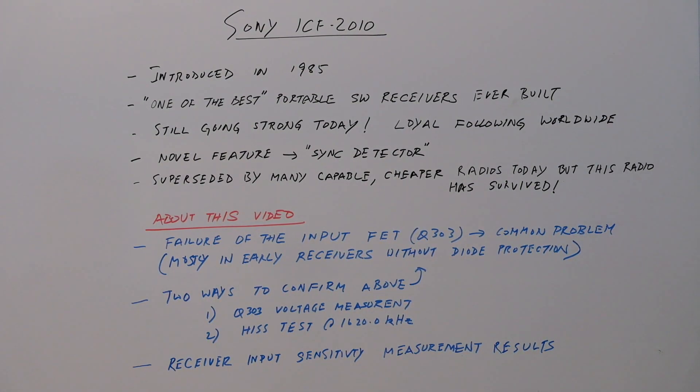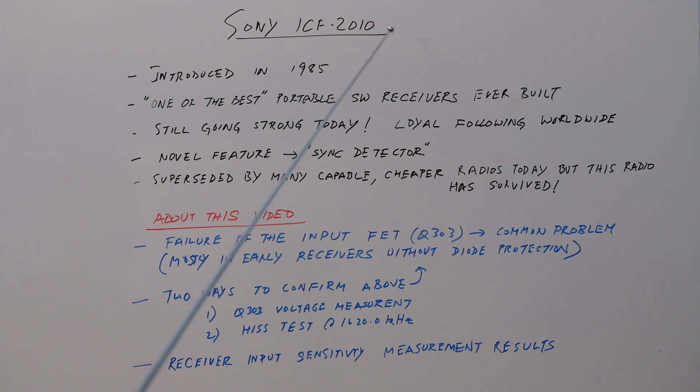Today I'm going to talk about the Sony ICF 2010 radio. It's a multiband radio which covers the AM band, FM, and the air band — the voice communication band for air traffic communications, VHF — which goes from 116 to 136 megahertz. It was introduced in 1985. I have an early model which I bought in 1985 or 1986 and it's still going strong today. It had some work done on it, but it's basically the same radio I bought, except for some replacements of the FET, which I'll talk about a little bit later.